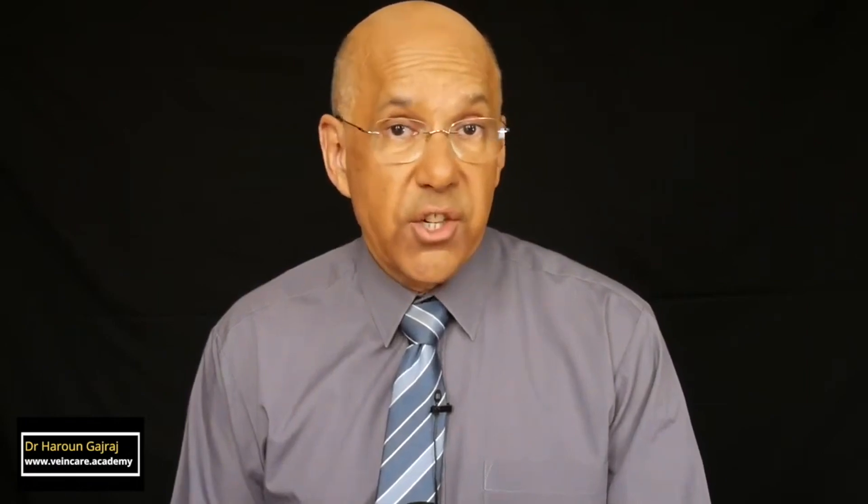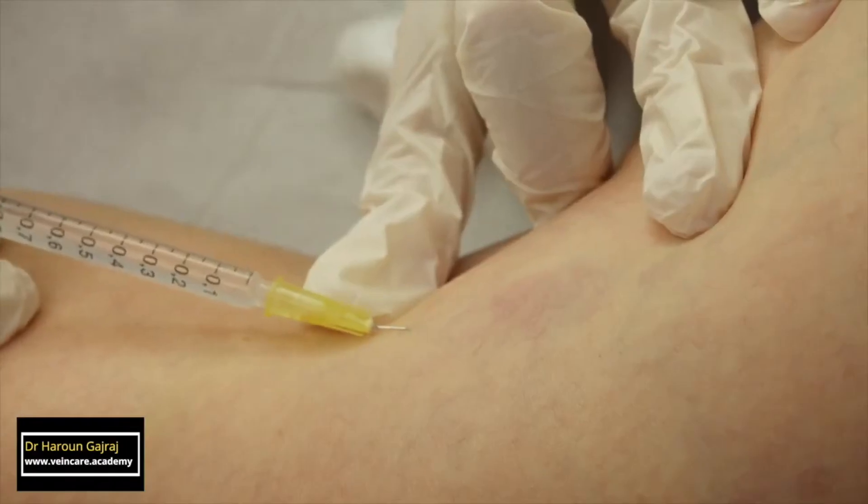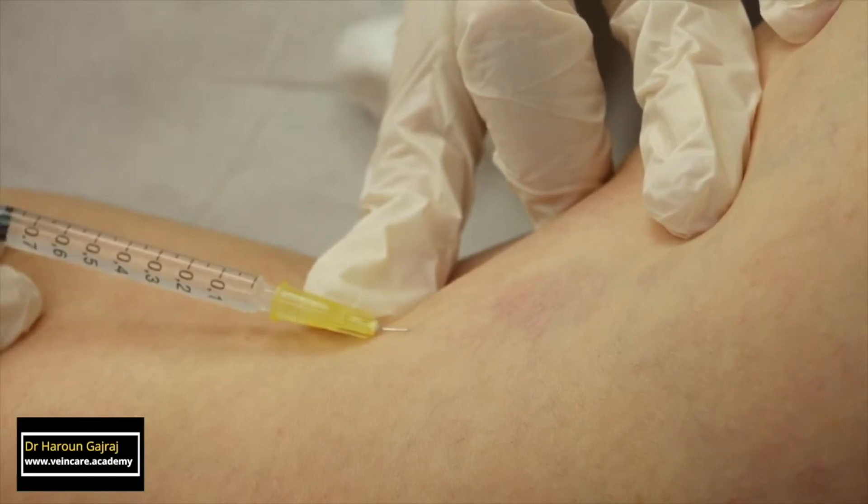Let's turn to the injection of reticular veins and blue veins. Reticular veins lie just deep to the skin at the junction of the dermis. So when you are injecting blue veins, the needle is not flat on the skin. Instead, it is angled by 5 to 10 degrees.